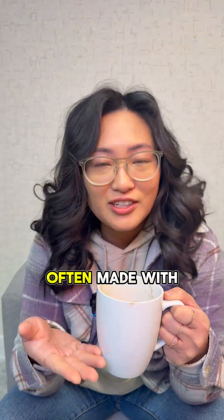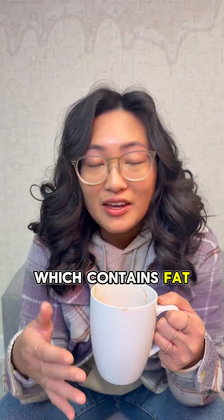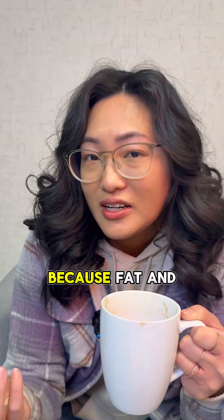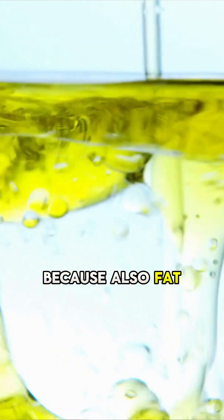Fat content. Hot chocolate is often made with milk, which contains fat. When the hot chocolate starts to cool, the fat starts to separate from the liquid because fat and water don't generally mix, especially at lower temperatures. Fat rises to the surface because fat is less dense than water.